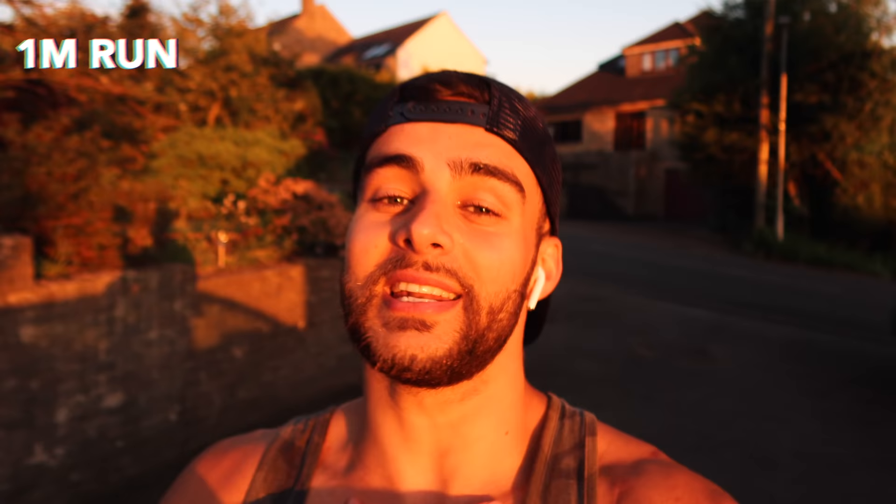I did it in 10 sets of 30 squats, 20 push-ups and 10 pull-ups, followed by another mile run, and you do all that for time. But make sure that you stick around to the end of the video because I've got a very exciting announcement that I'm going to make and you do not want to miss that. Let's get on with the video.